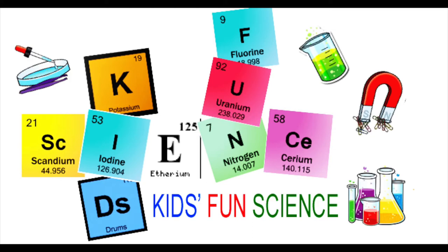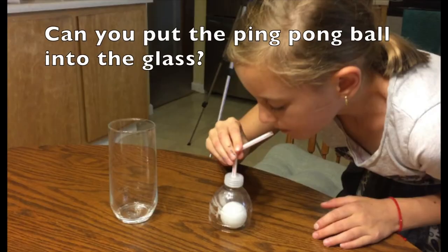Welcome back to Kids Fun Science. My name is Ken. Today's experiment is: can you put a ping pong ball in a glass? We'll see if Grace can do it. As always, adult supervision is required.